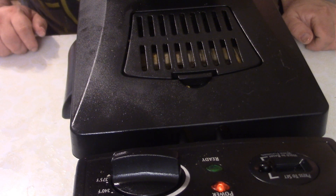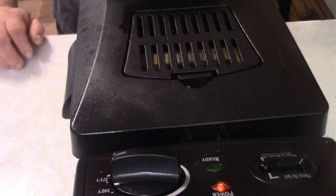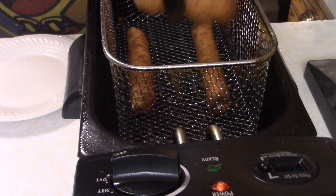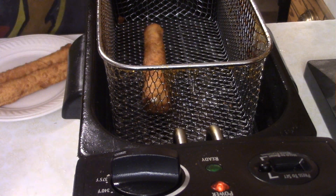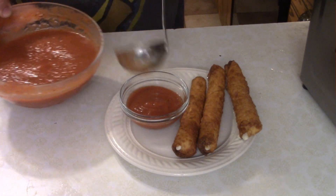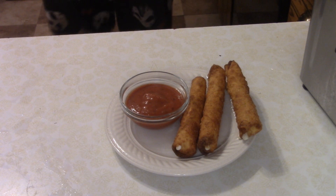It'll take about three to five minutes to get golden brown — basically, you just want to go until they're golden brown. About three minutes and they're all golden brown and wonderful. Let's serve these up with a little bit of pizza sauce. This is the sauce I made for the school lunchroom pizza — you can learn how to make that in the description below.